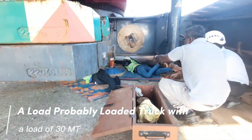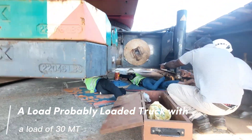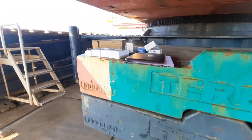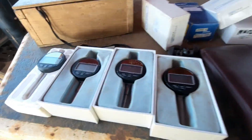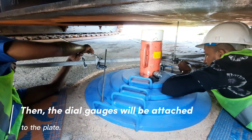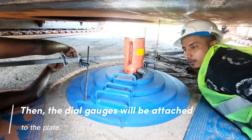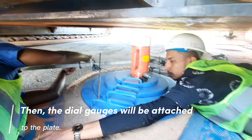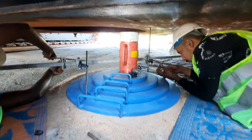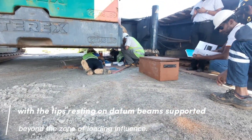A loaded truck with a load of 30 metric ton will be used. The dial gauges will be attached to the plate, with their tips resting on datum beams supported beyond the zone of loading influence.